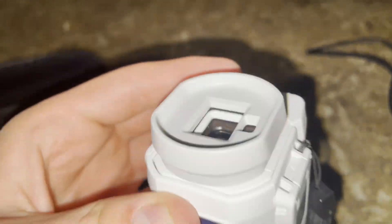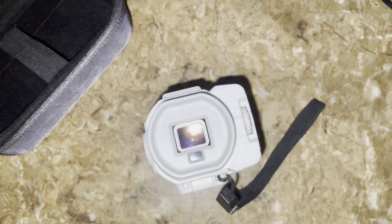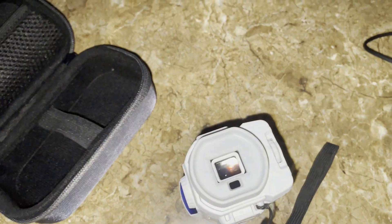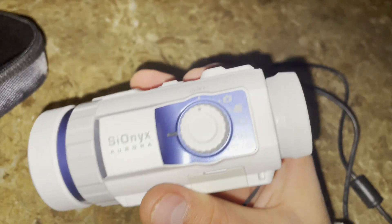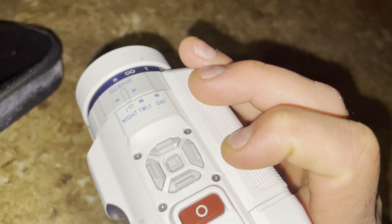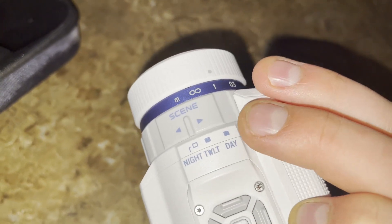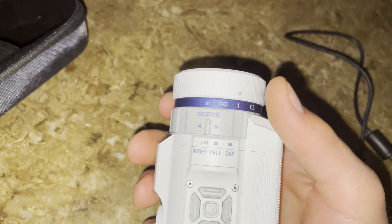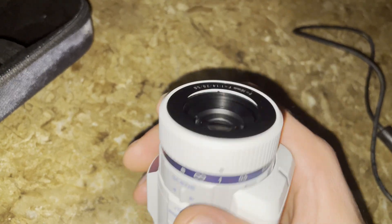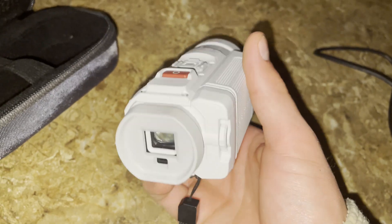I'm going to show you a video of it from the camera itself. But before that, I'm going to show you how you can change the battery and how you would open and view the micro SD card. The main feature is that you get to change its aperture by just switching this little dial right here — it has day, twilight, and night. For this video, I'll be showing you all three, but I'll mainly be using the night.